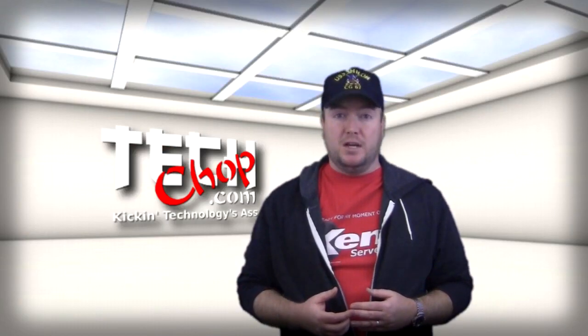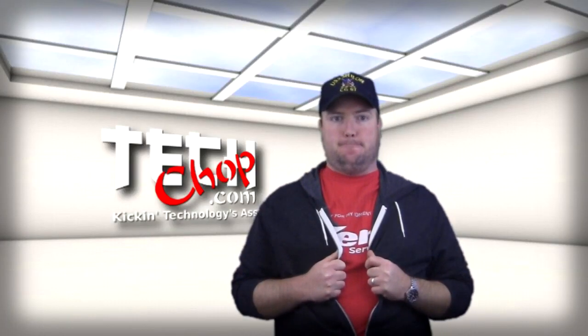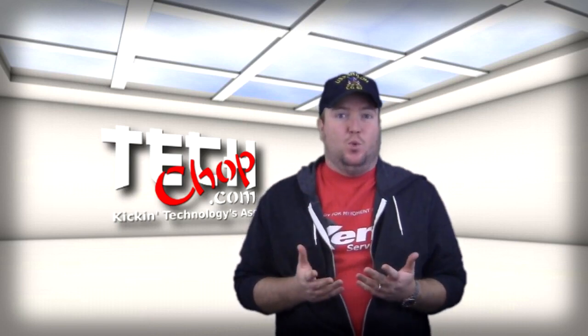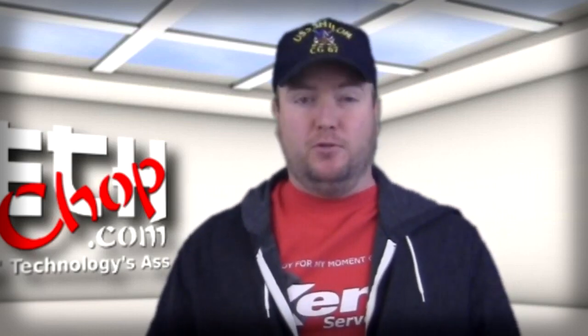Viewer discretion is advised. I have no words. It's getting better. When I first took it over, it had a number of rack-mounted servers stacked on top of each other on the floor.